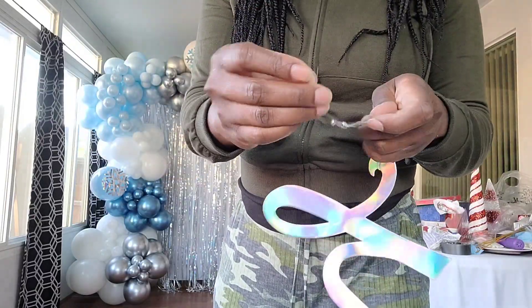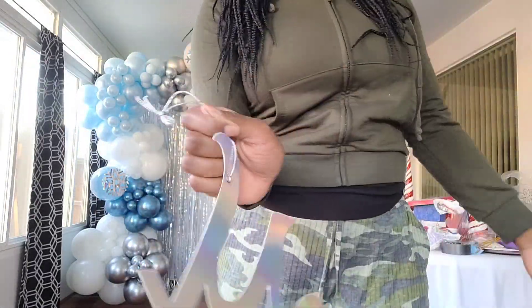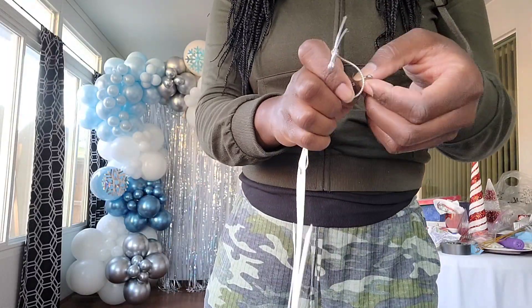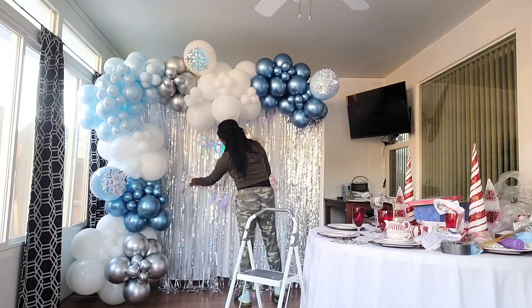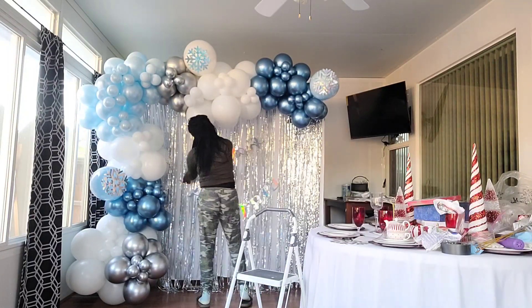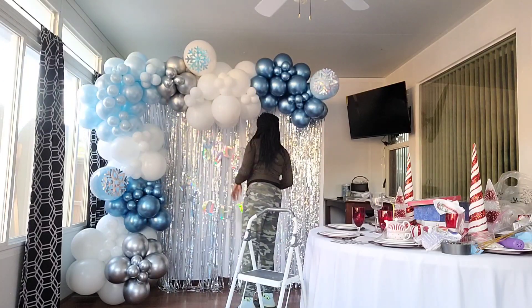For the happy birthday sign, I originally bought an iridescent cardstock birthday sign from Hobby Lobby and used safety pins to attach it to the curtain backdrop. However, as you can see, that sign doesn't really stand out too much.